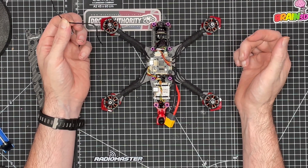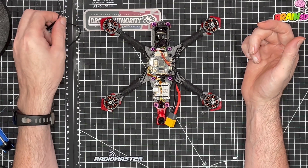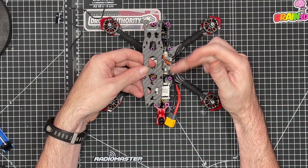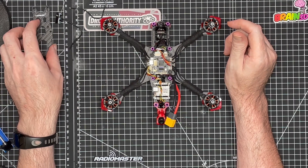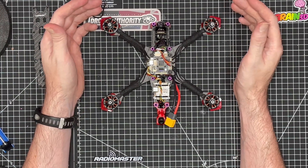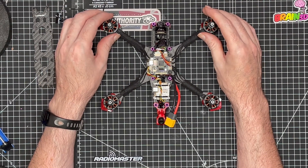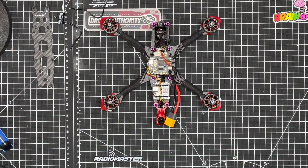So there we have it — that's pretty much the quad built. All we've got to do is place on the top plate and the battery stick-on protector, then we'll be running some checks and doing some setup just in case there's a problem. Basically the quadcopter's built — I've really enjoyed it so far. Thanks for watching, please consider subscribing to the channel and I'll see you in the next one.